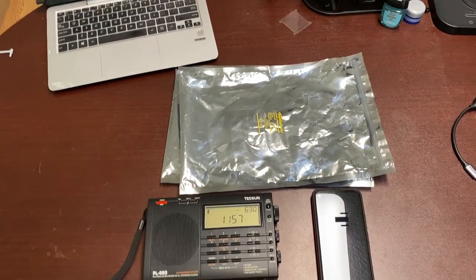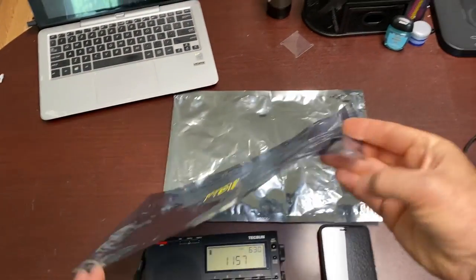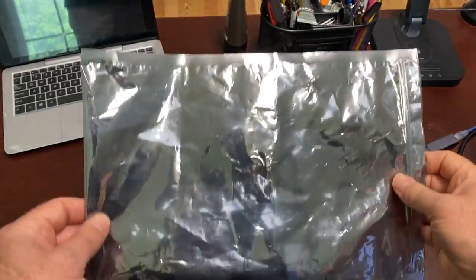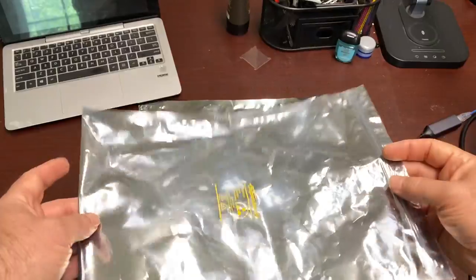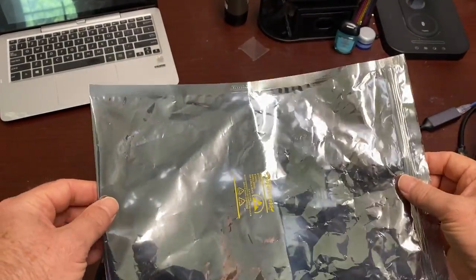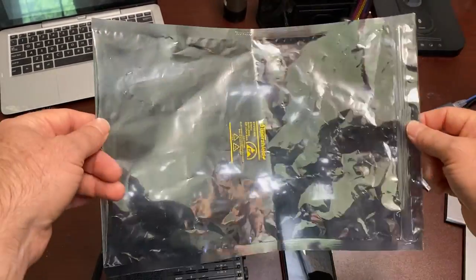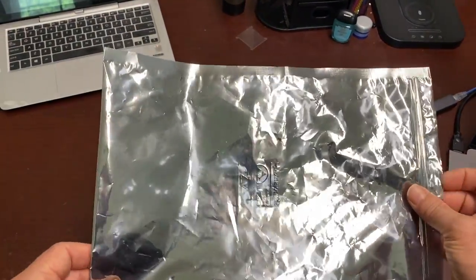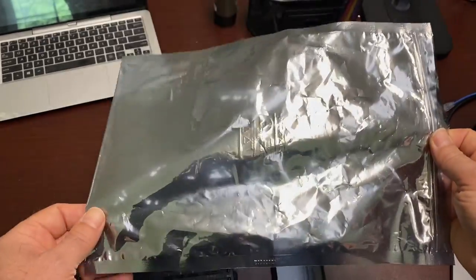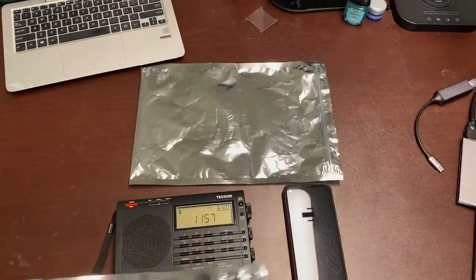Hey everyone, it's Steve and welcome back. Electrostatic bags — in addition to being able to protect components from electrostatic discharge that might burn up their circuits, they're also supposed to be able to act as Faraday cages, or at least that's what I've been reading. But something's not adding up to me. Part of that property is they're supposed to be able to block RF signals.